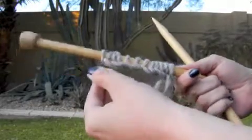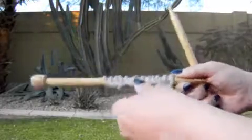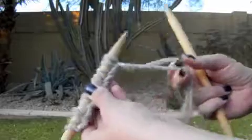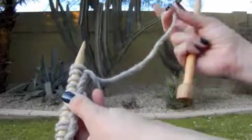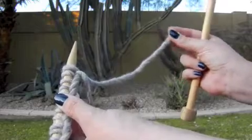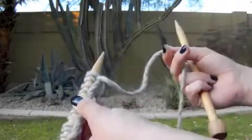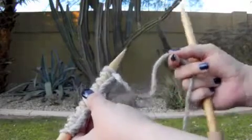Casting on is the process of getting the yarn onto the needles. We used a long tail cast on for this, so you're going to end up with two yarn strands coming off of your needle. One is going to be the yarn tail, which you want to trim to about 6 inches so you don't get confused. And then you'll have your working yarn — your big ball of yarn sitting on the floor next to you.